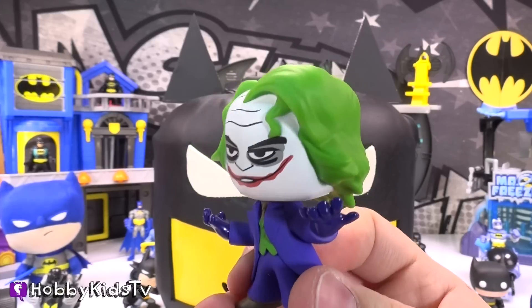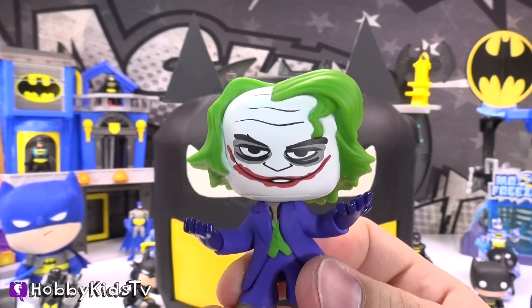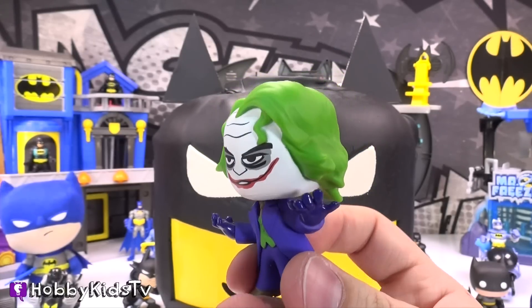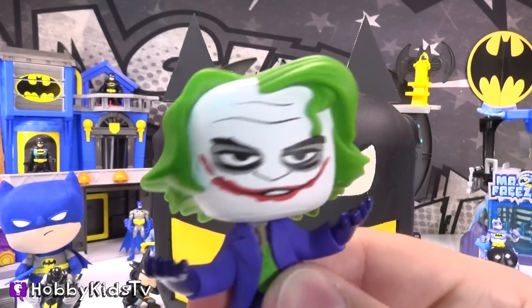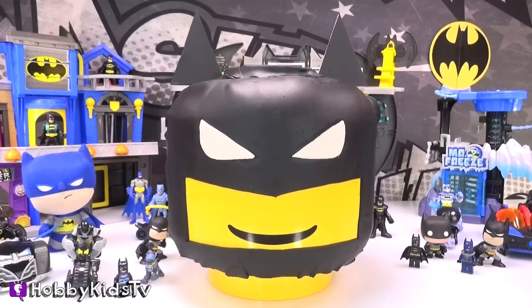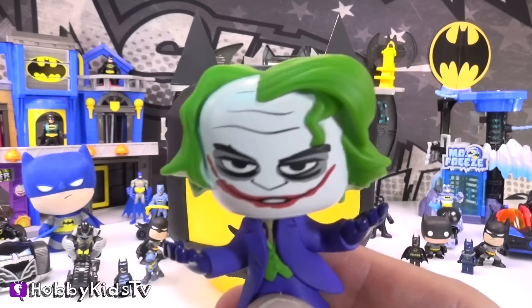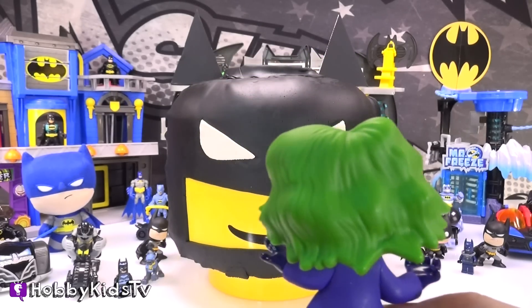What were you expecting to come out of the box — a Jack? I'm Joker! Now let me free so I can terrorize the city of Gotham! Put me back in the box! This is my worst nightmare! The Joker has no idea what's coming! Seriously, put me back in the box — I don't like it out here! There's too many Batmans!